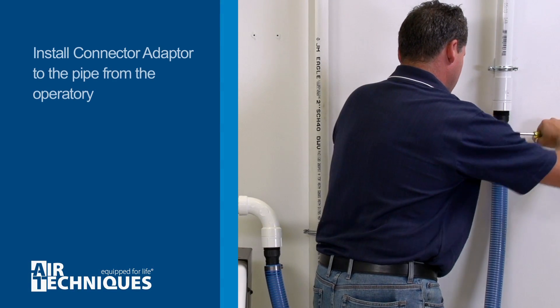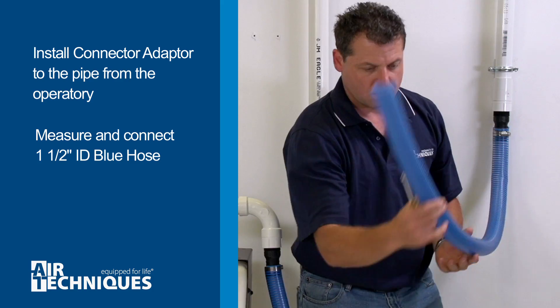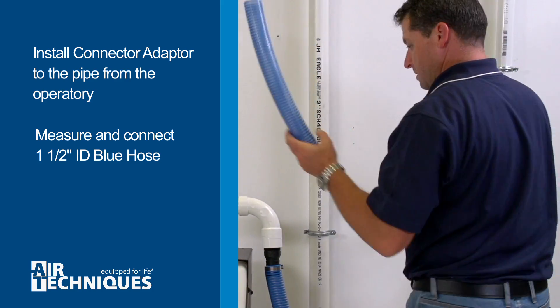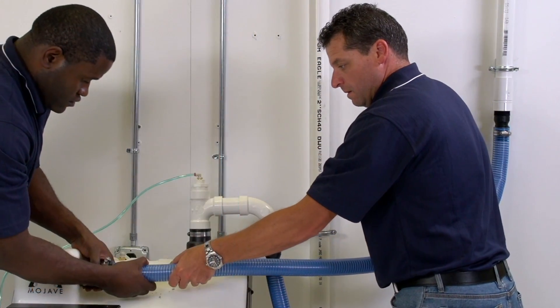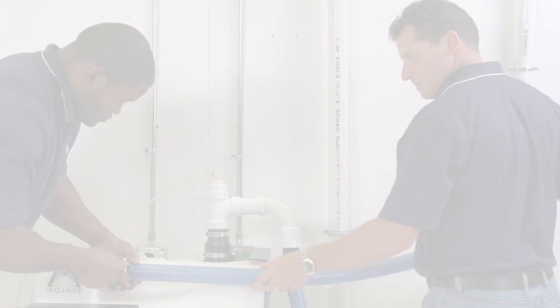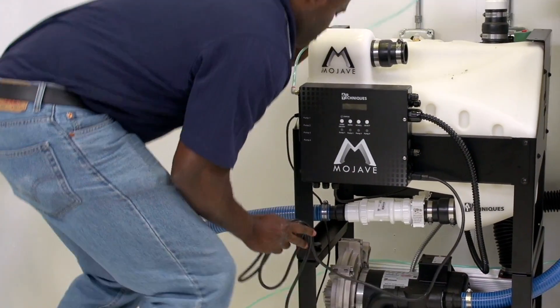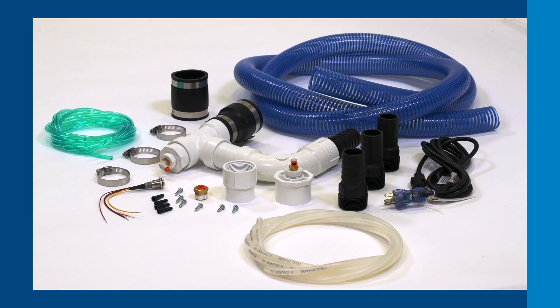Begin by installing one connector adapter to the pipe from the operatory. Measure and connect the 1½-inch ID blue hose cut for installation between the operatory suction line and tank inlet, and secure both ends with hose clamps. Meanwhile, the other installer can power the MMC by plugging in the IEC power cable to facility power. The IEC cable can be found within the tank accessory kit.